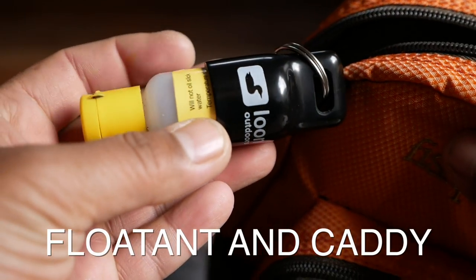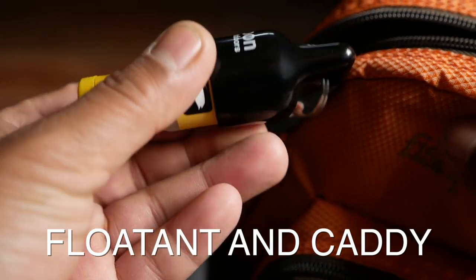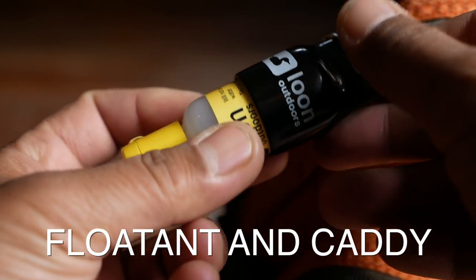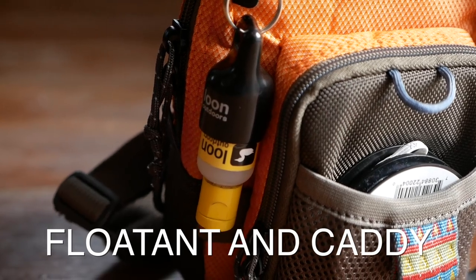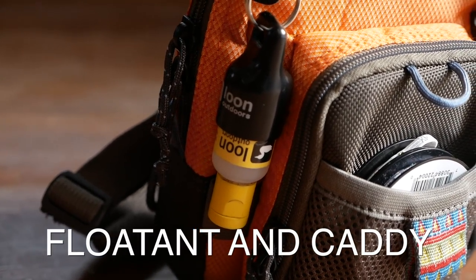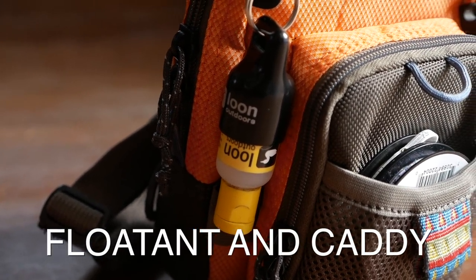Another essential, especially if you do a lot of trout fishing and love to fish dry flies, is some floatant and a floatant holder. I like this stuff by Loon — their Equel — which you put a little bit on a dry fly to keep it from going under. To hold it I use a really inexpensive plastic dispenser that clips upside down onto my fishing bag.